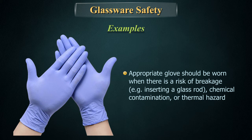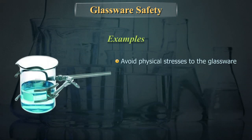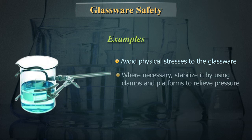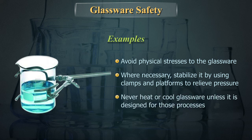Position one hand under the glass for support. Appropriate gloves should be worn when there is a risk of breakage. When handling hot or cold glassware, always wear insulated gloves. Avoid physical stresses to the glassware. Where necessary, stabilize it by using clamps and platforms to relieve pressure. Never heat or cool glassware unless it is designed for those processes.